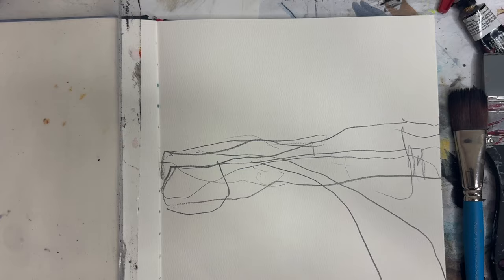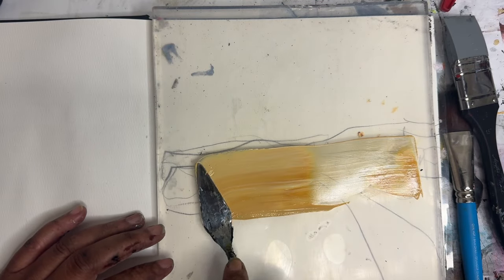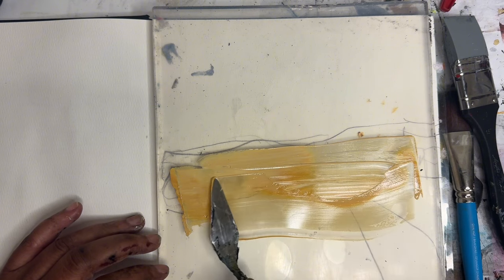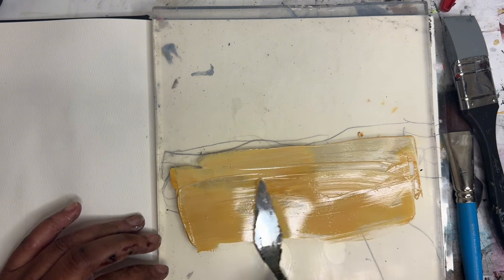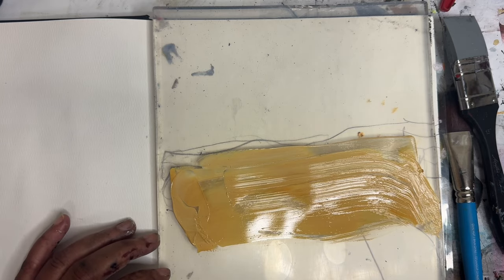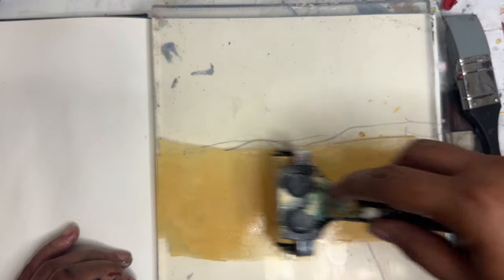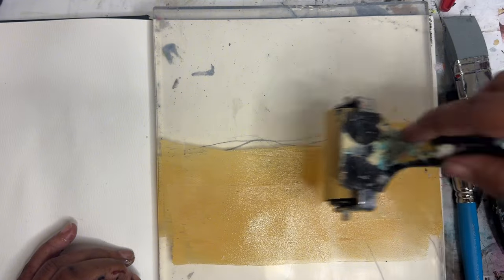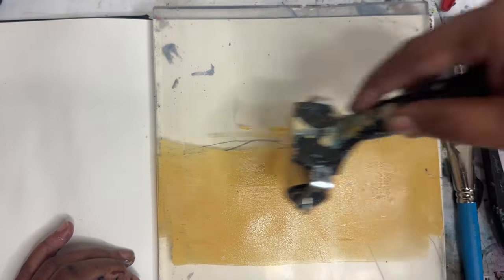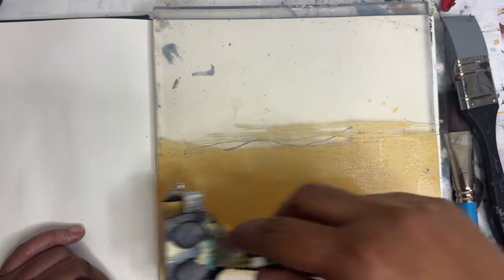We're going to start off with some yellow ochre. I've mixed up some yellow ochre and unbleached titanium. I'm just going to come in here and roll this out. Ooh, that's fun — you can make marks with that too, with the roller. I like it.